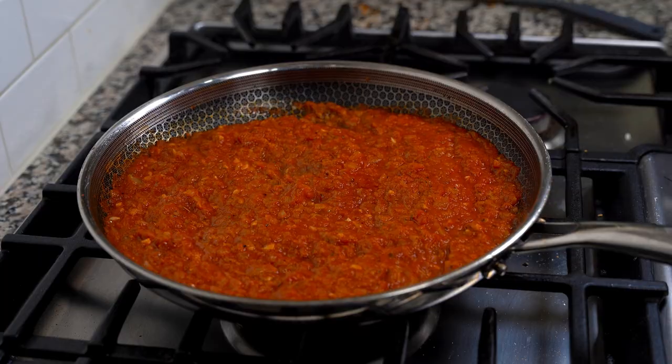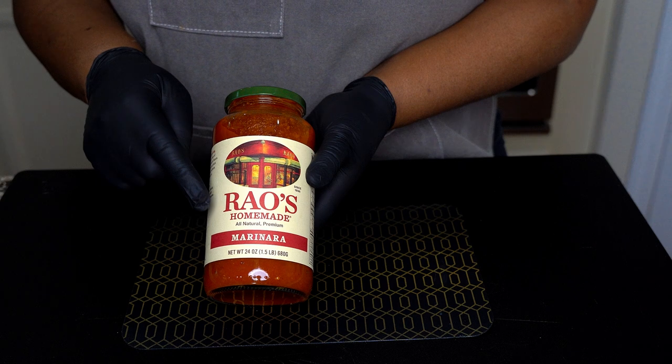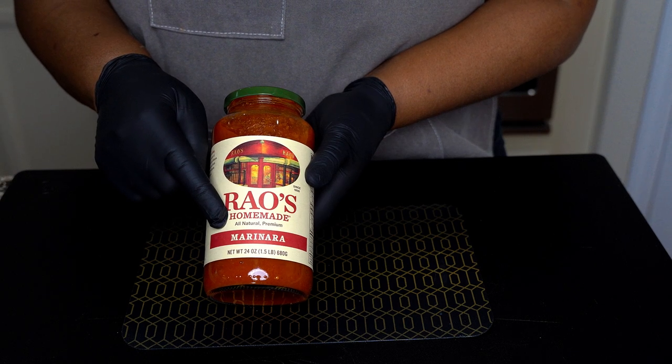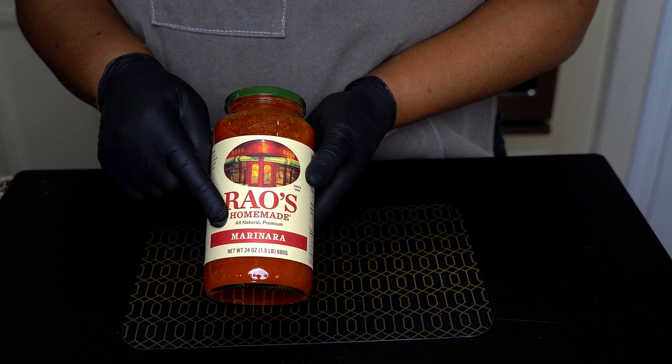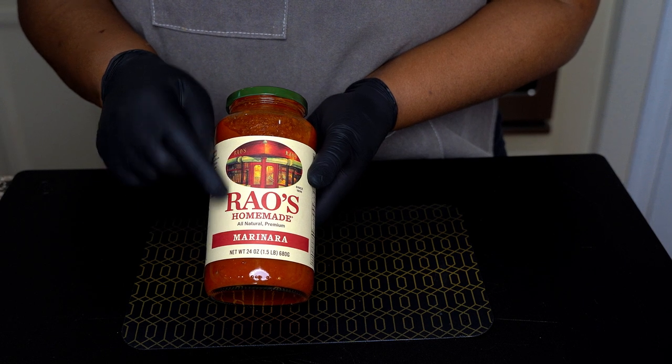So at the beginning of this video, remember when I said I found a way to save time? Yep, I found a way to save time on homemade marinara sauce. You see this? It's homemade — it wasn't made in my home, but it was made in somebody's home, so yeah, it's homemade marinara sauce.